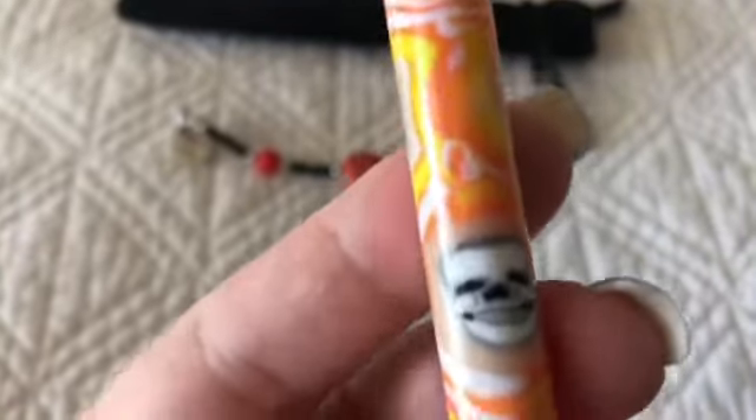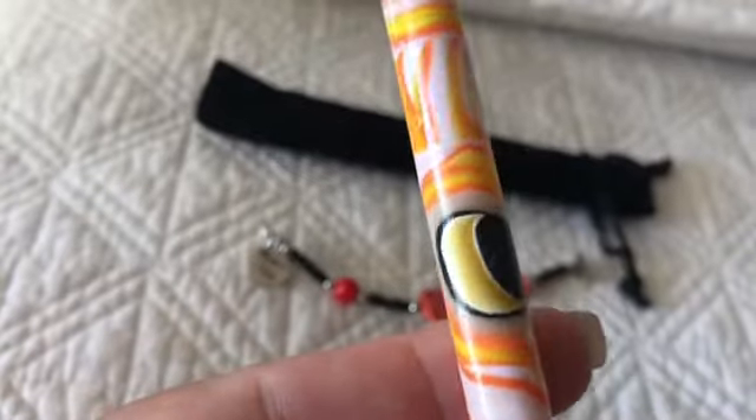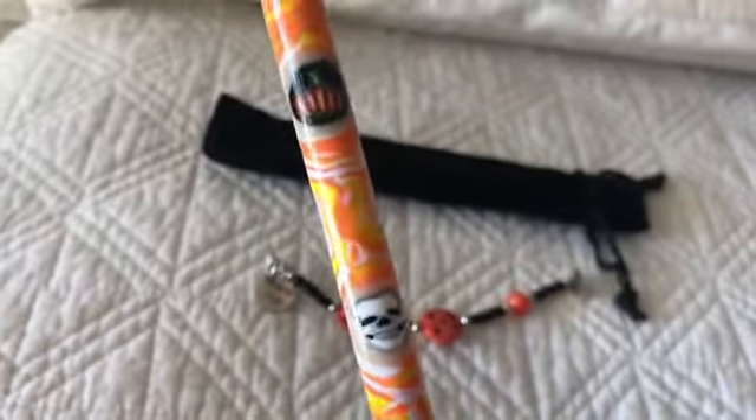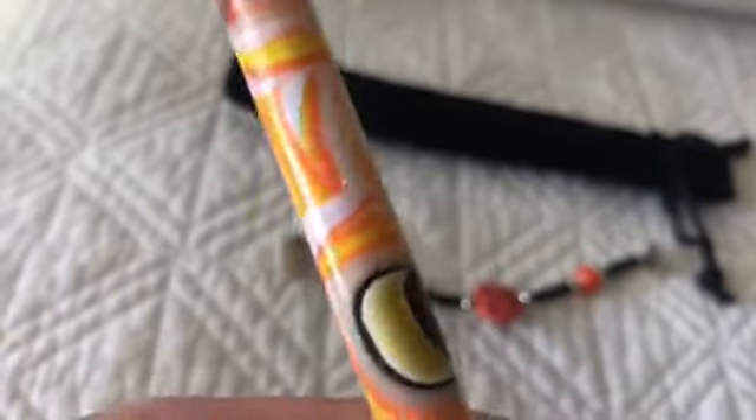It's actually a glow-in-the-dark pen too, and it has like a skull, a moon, a little spider, a pumpkin — and parts of it actually glow. I don't really know why you'd need it to glow; I mean, you can't really diamond paint when it's dark, and the only way you can see it glowing is if it's dark.